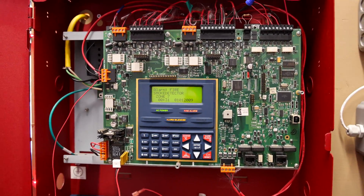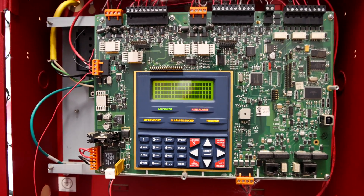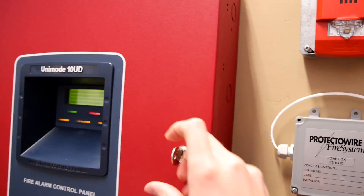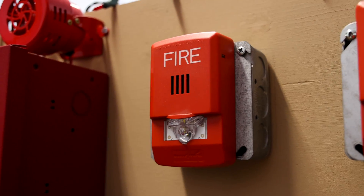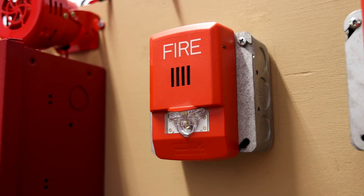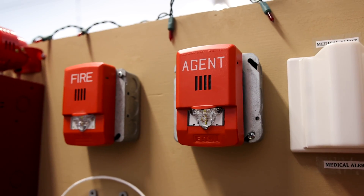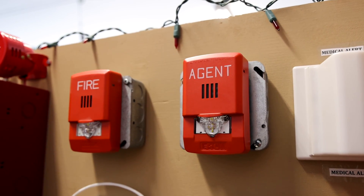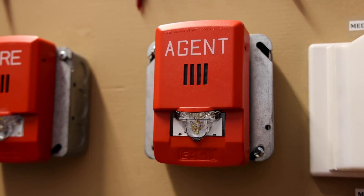This is an ADT Unimode 10UD Fire Alarm Control Panel, and let's go ahead and give it a reset. For alarms today, we have a Cooper Wheelock LED LHSR Horn Strobe, and then to the right of it, we have an Eaton Wheelock LED LHS3 Agent Horn Strobe. We'll test this alarm out a little bit later in the video.